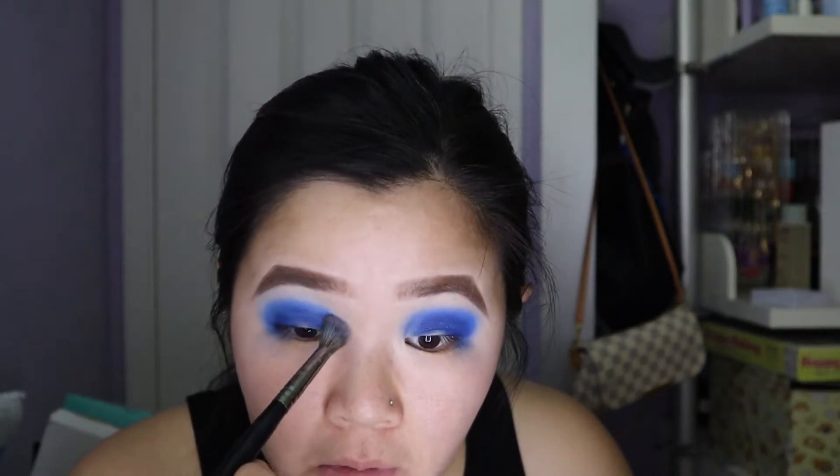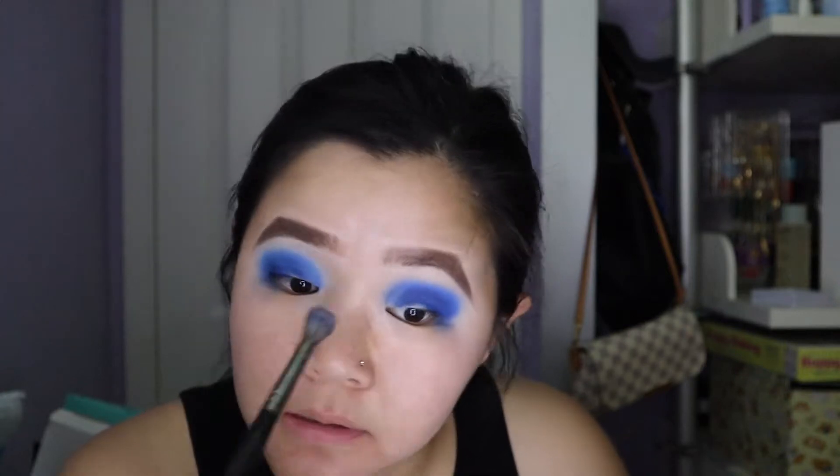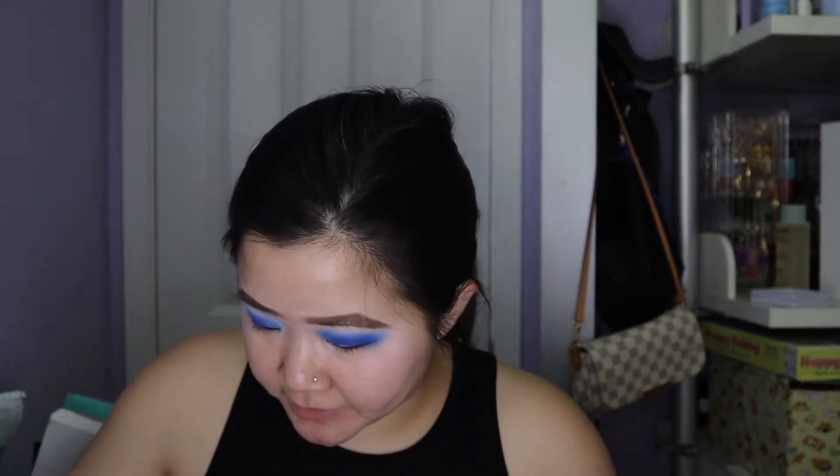Go back in with that light blue shadow and then just make sure you blend out those edges. Now to carve out the half cut crease —